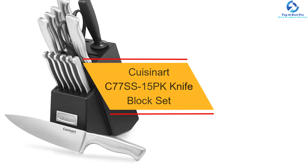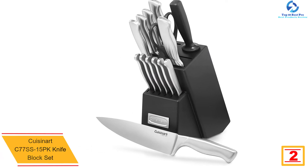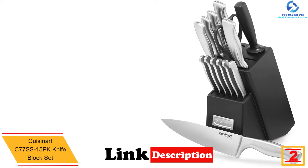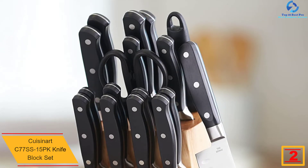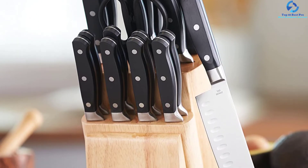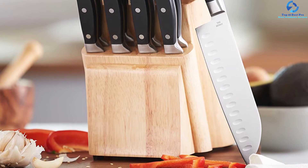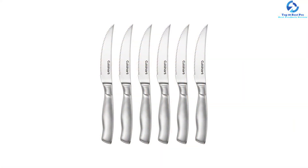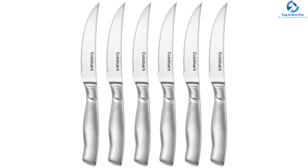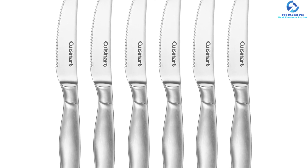At number two we have the Cuisinart C77SS-15PK knife block set. Looking for durability and strength in a knife block set, look no further. The handles have been well built to guarantee the best comfort and stability when using the knives. The material employed is stainless steel for unmatched precision. These knife block sets have been backed with a warranty to cover original defects. Other than precision and accuracy, you will appreciate the ease of cleaning the knives.